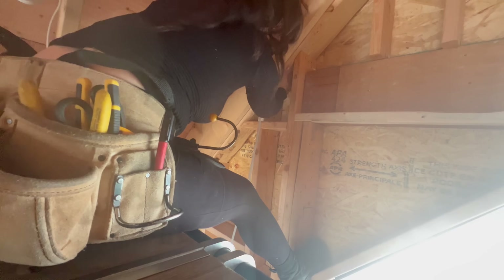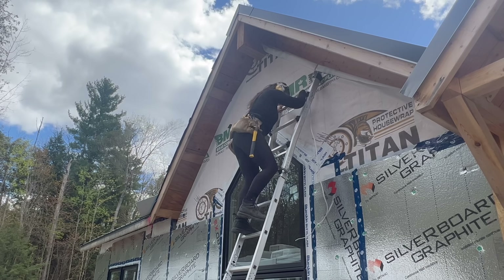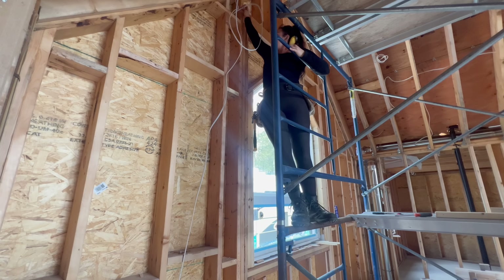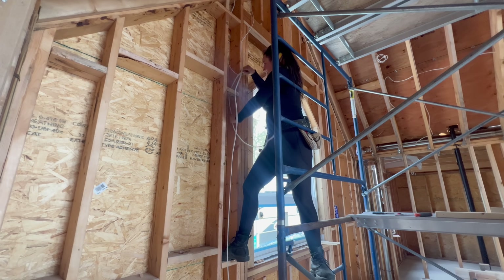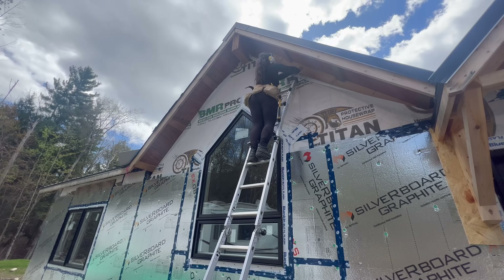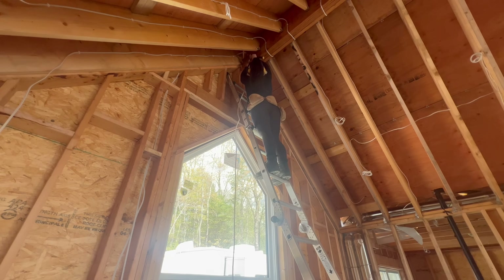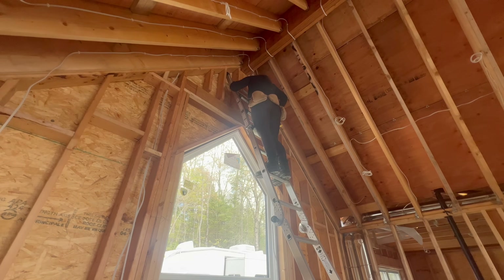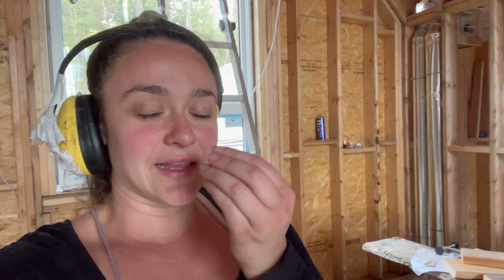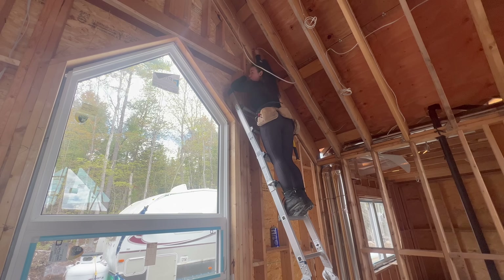I tried making a hook to fish the wire through, but it's not going to work. I'm going to have to set up a ladder outside. You may think I've gotten over my fear of heights, but I truly have not — I've just rationalized it so that if I'm on a harness I know I'm safe. But I did not like that.